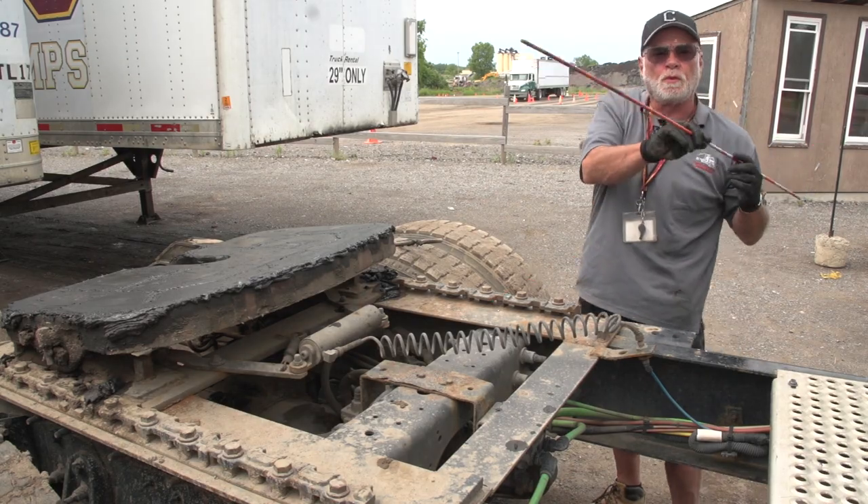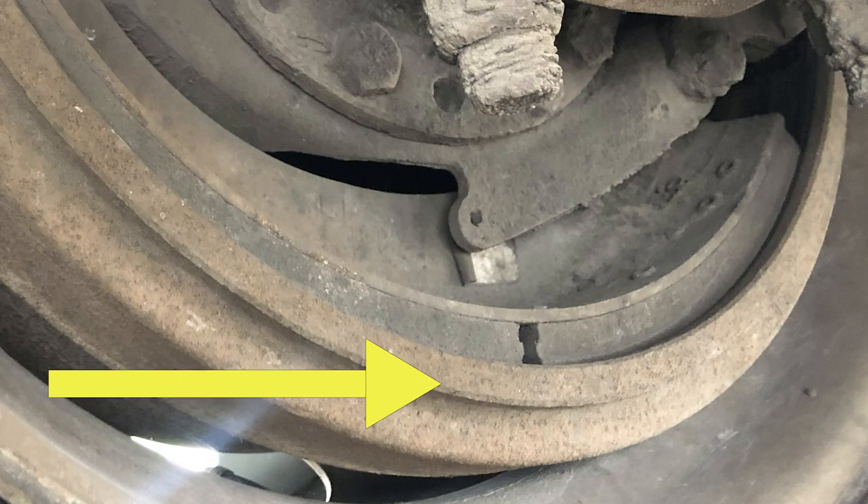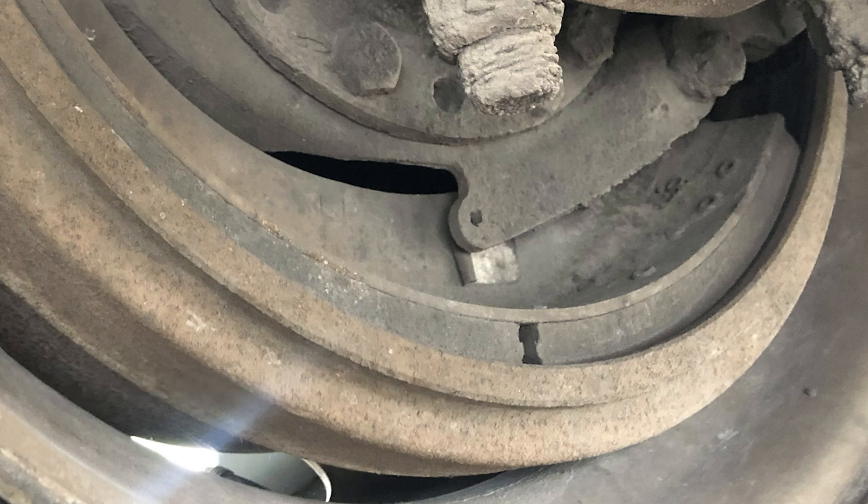Now we're moving on to our brake drums. My brake drums are secure, not cracked or broken, and they are free of debris. My brake pads — all of them — they're secure, they're not cracked or broken, they are not worn dangerously thin, no less than a quarter inch thickness.